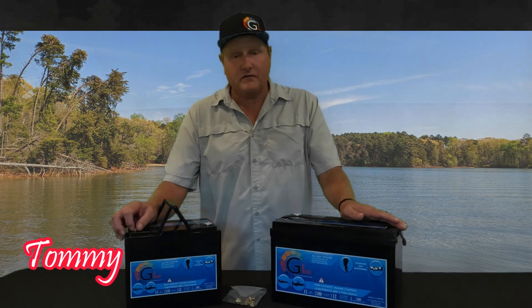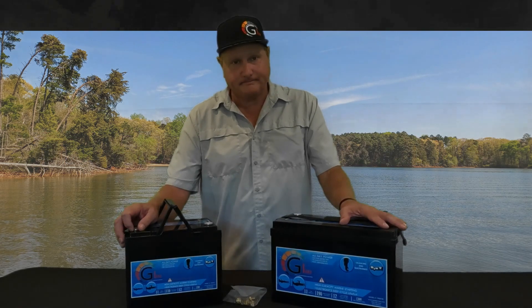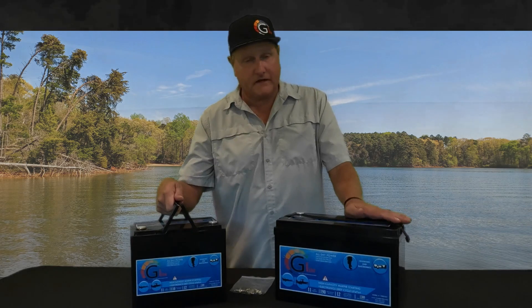This is Tommy from G-Line Battery. We have two new additions to our lineup: the 1100 Voltage Sync Cranking and the 1900 Voltage Sync Cranking. We're going to go over the features of these in a second, tell you why we developed them, and explain the features.